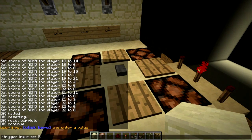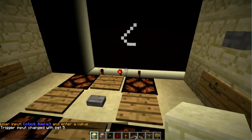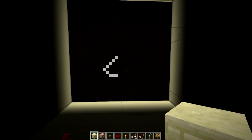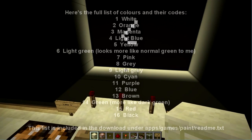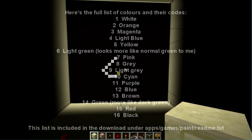We're going to change the color to 5 when we put it down again, and we're going to move up right a bit. So color 5 is yellow, I believe, if I remember correctly.